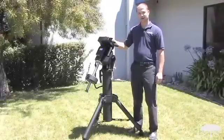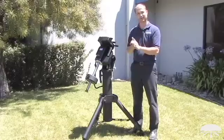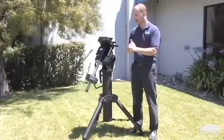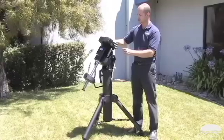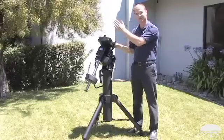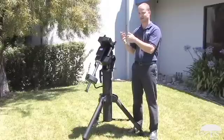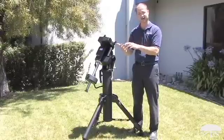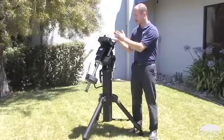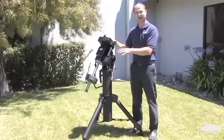The mount itself features closed loop electronics. So once you've got it polar aligned and you've done the computer alignment routine and you're pointing at something, you can move the scope by hand without using the hand controller to a different object in the sky, and the computer will still know where you're pointing. If you then went to the hand controller and pressed go-to the original object, it will go right back to it. So there's no getting lost — the mount will not get lost.